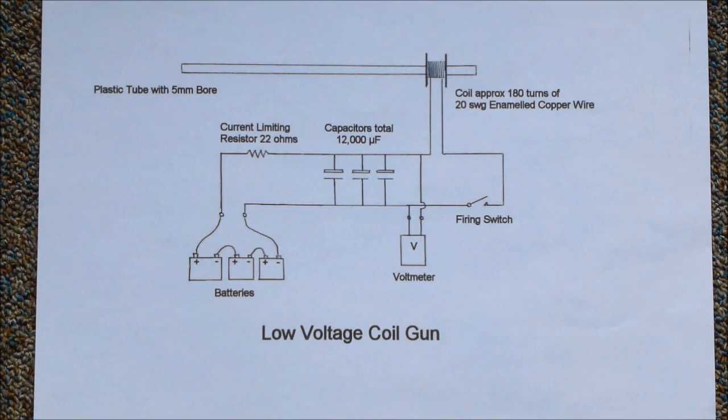This diagram shows our circuit. For power we used some 12 and 6 volt batteries connected in series so that we could try different voltages. The batteries charge the capacitors and the voltmeter shows us when these are fully charged. When the gun is fired the initial current surge is quite high, so our firing switch is a simple homemade version — quite crude but designed to handle the current. This is the actual switch we made.